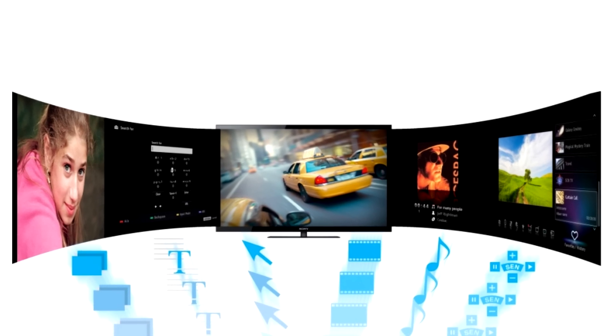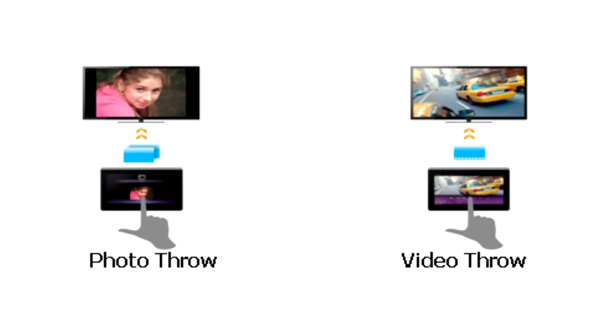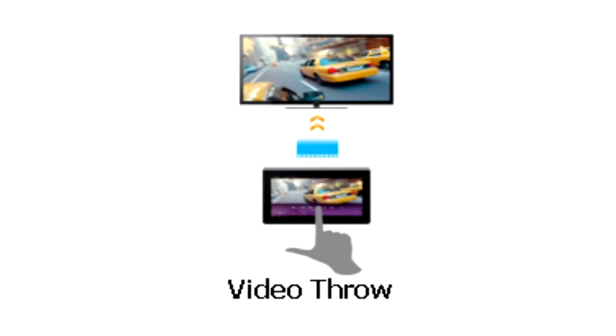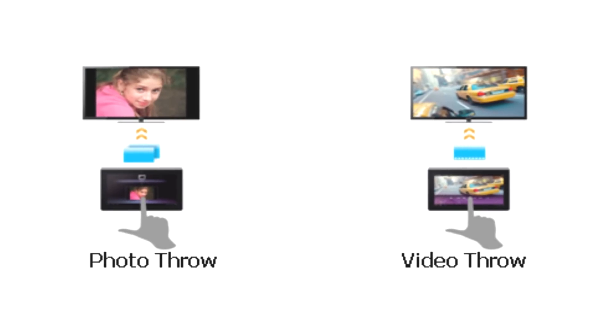The beauty of Wi-Fi Direct mode is its ability to wirelessly throw content from another device onto your TV by making a one-to-one or one-to-many device connection, with the advantage of sharing photos, videos, and music on the big screen without relying on an existing network through a wireless router, access point, or Wi-Fi hotspot. This is made possible due to the fact that the Bravia television creates its own access point.